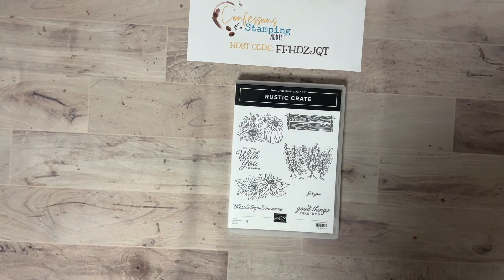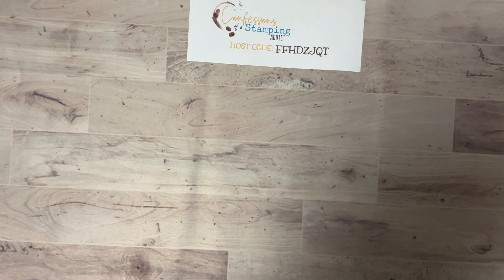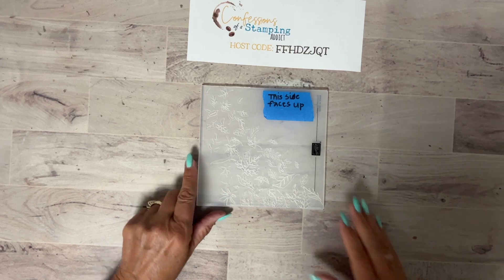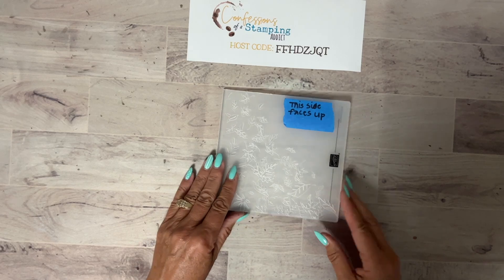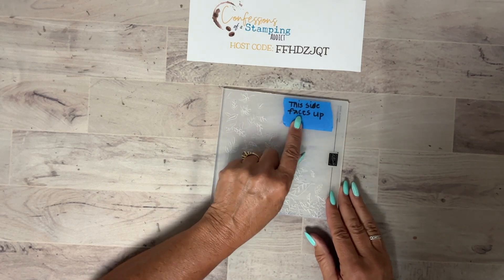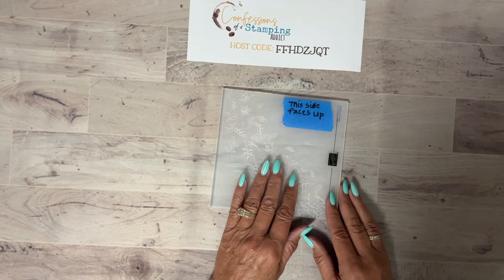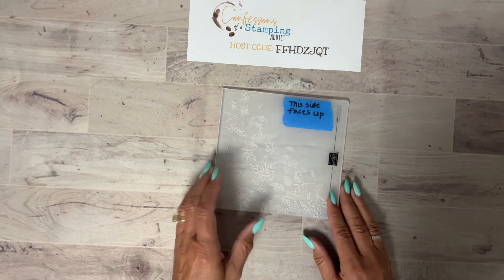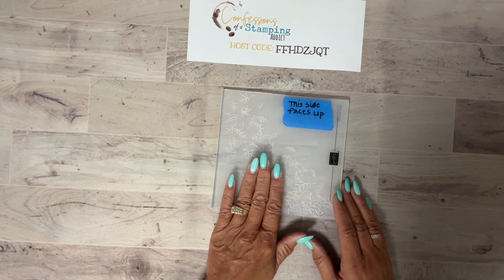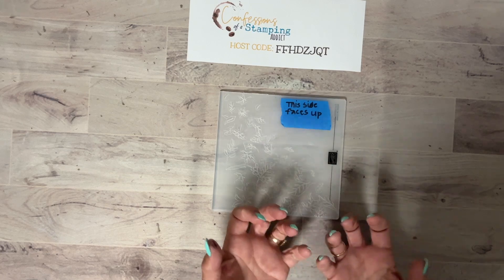We're going to use that for part of our project. I also want to show you something else you may not have seen in the catalog — this is a 3D embossing folder, which means it's super thick and takes a gray plate on top. I always write on it 'this side faces up.' A lot of people wonder which way their paper should go — I like the indentations to pop up at me. Usually, the side with the Stampin' Up logo should face right side up.